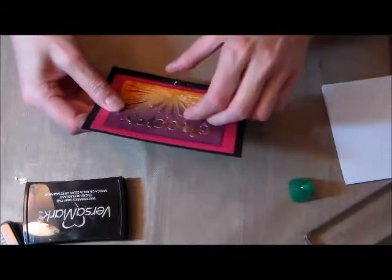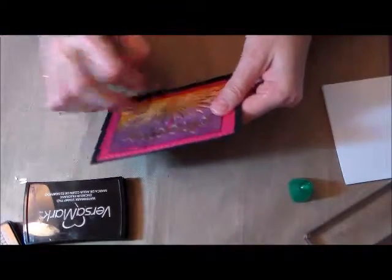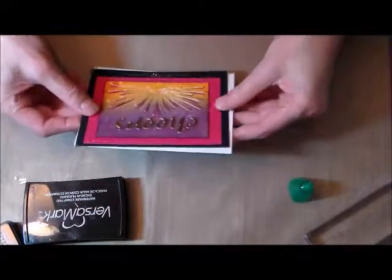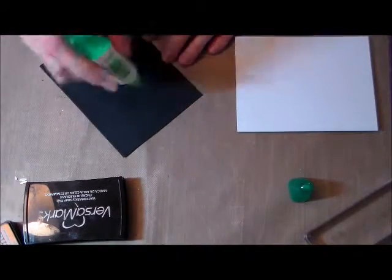Just picking up some of these rays so that the background pink shows through the card. Then we're going to glue it down to the white card base.